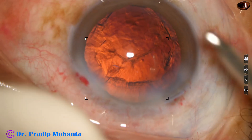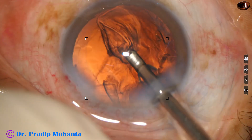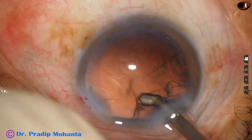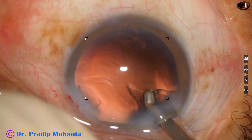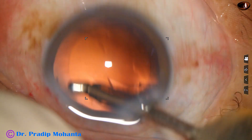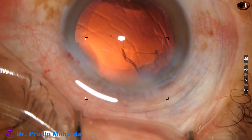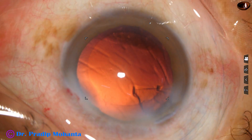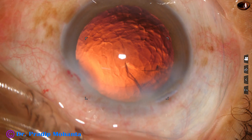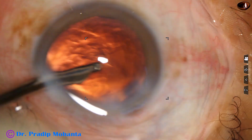FECO is injected, and I am using this coaxial irrigation-aspiration for removal of most of the cortex. Most of the cortex has been removed. Only a bit of sub-incisional cortex is not removed. Now I use a 23-gauge Simcoe cannula after injecting a bit of visco, go through the side port, and remove the sub-incisional cortex.